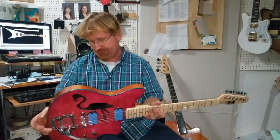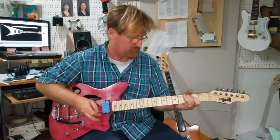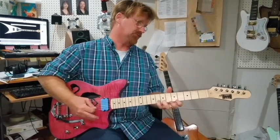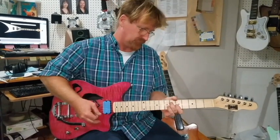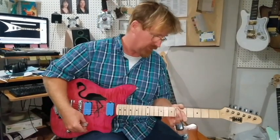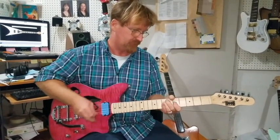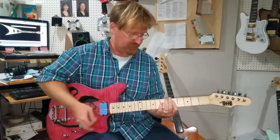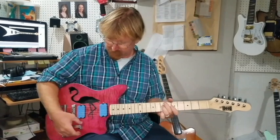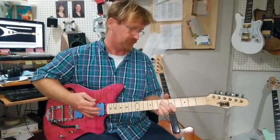So what's it sound like, James? Let me give you an example. Of course that's blended, both in humbucker mode. Front one split. Back one split. Both split.